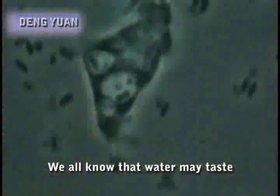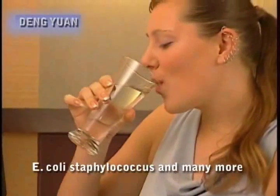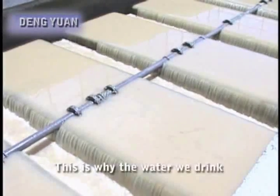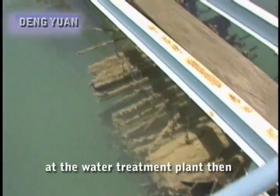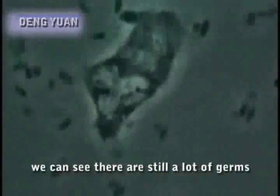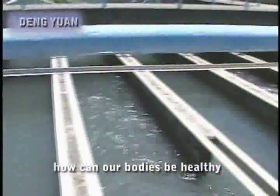We all know that water may taste odd and contain some sediment. It may also have a lot of germs like E. coli, staphylococcus and many more. If we ignore them and drink it, the consequences do not bear thinking about. This is why the water we drink every day is filtered and sterilized at the water treatment plant then sent to our homes. But is this water really clean? Looking through the microscope, we can see there are still a lot of germs. If we drink so many germs each day, how can our bodies be healthy?